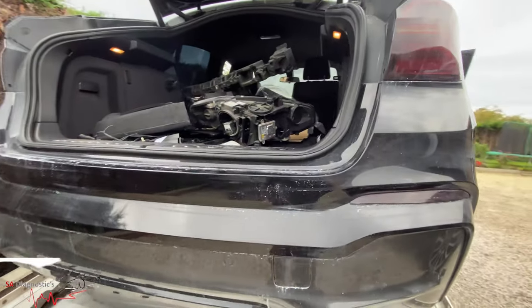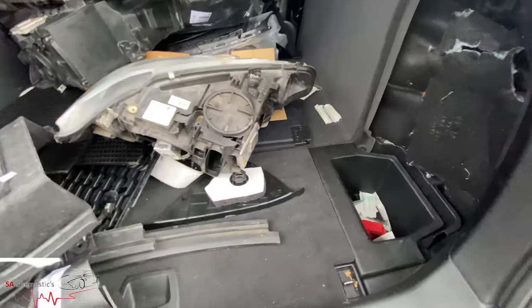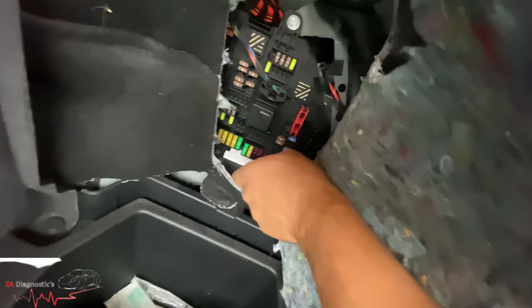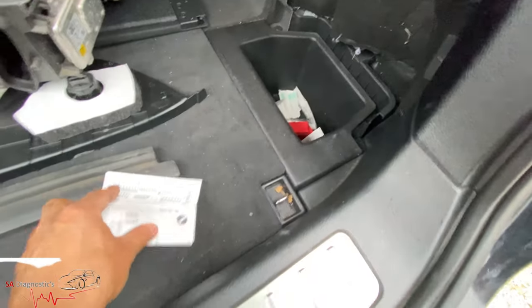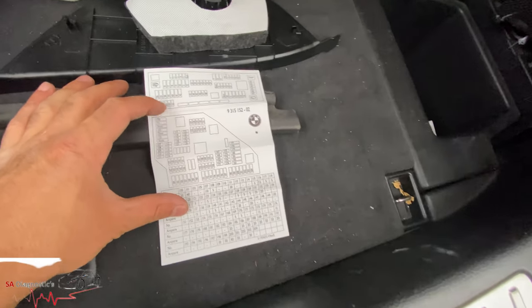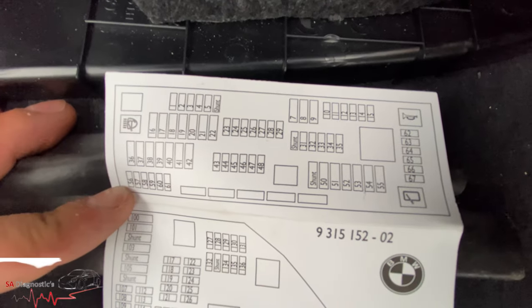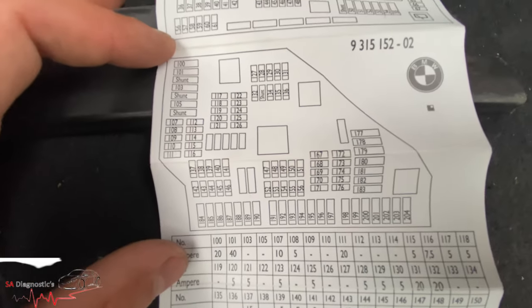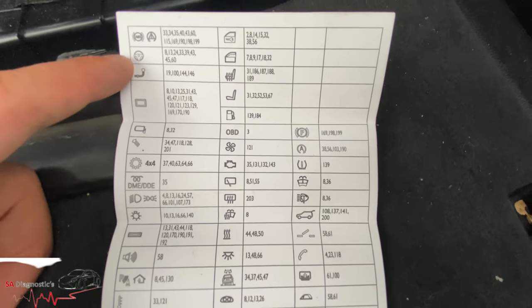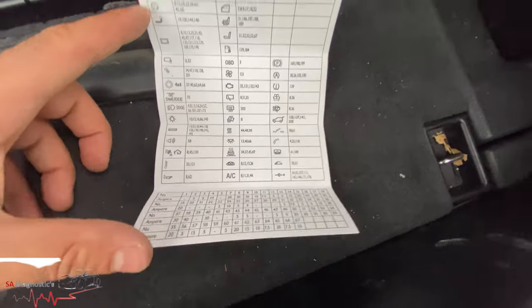In the BMW X4 or X3, the fuse boxes are found in a few different locations. You pull this open — it was all kind of stitched in, and you've got this here along with the manual, which goes through all the fuses. You've got all the numbers for each fuse here. As you can see, this middle section — this one here — corresponds to this one in the manual, and these are the numbers for them.